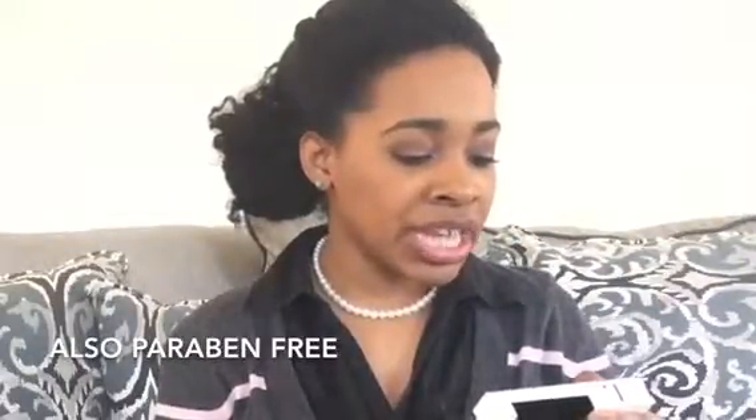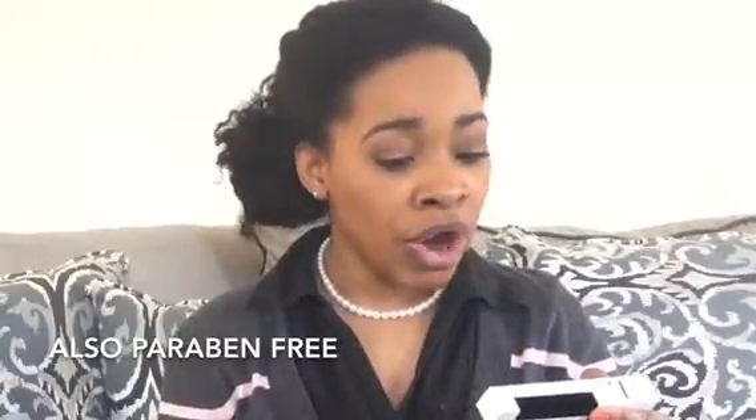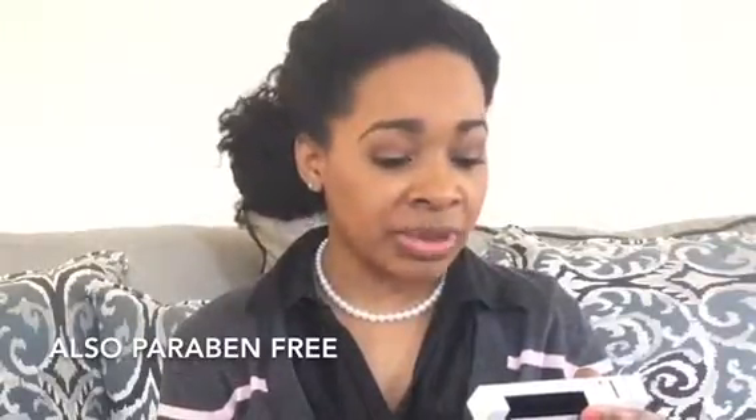Let me see what the box says. This 'light up your day' package contains a non-sticky formula that can be used alone or on top of your favorite lip color. So it says that I can use it alone or on top of my favorite lip color.